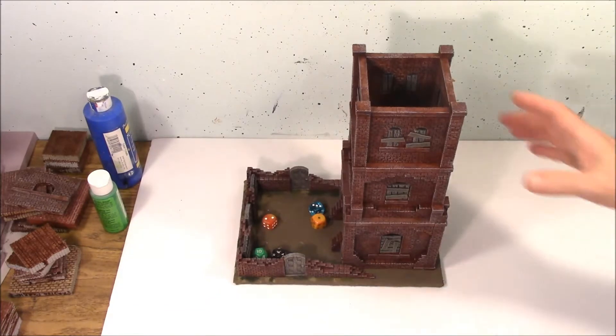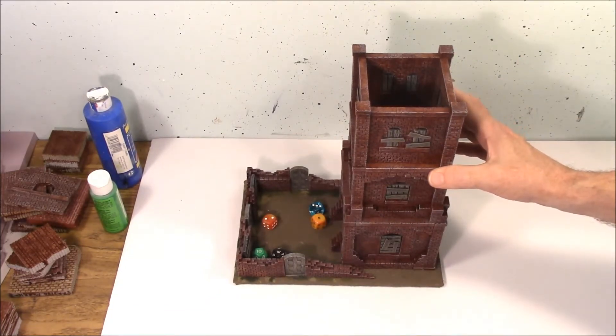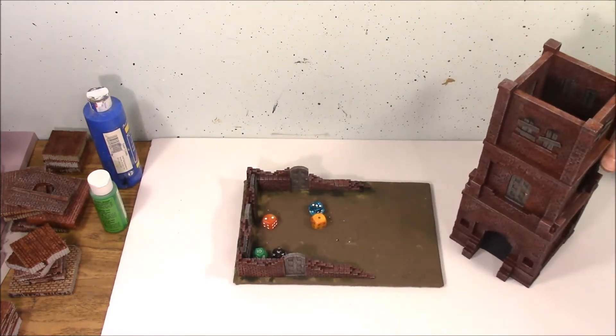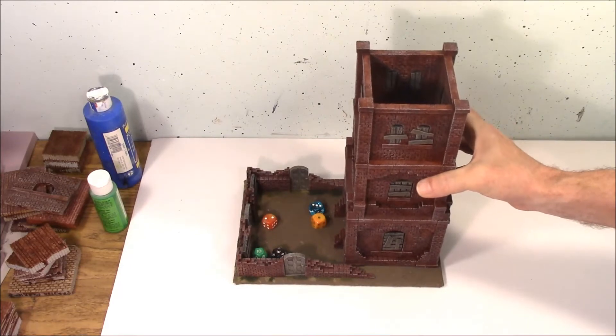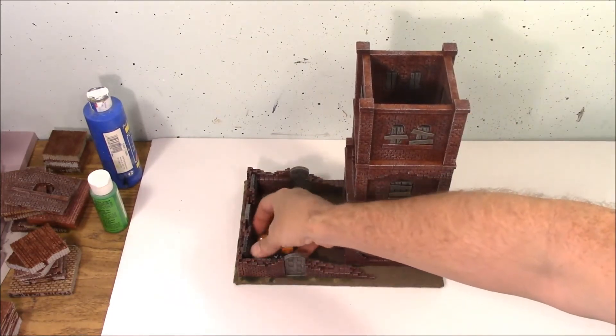This is a quick video demonstrating the Haunted Dice Tower. I've kept the tower separate from the dice tray, so you can just set this aside and use it for gaming terrain if you want. Or if you want to use it as a dice tower, you can just set it on top of the tray. Let me demonstrate how this works.